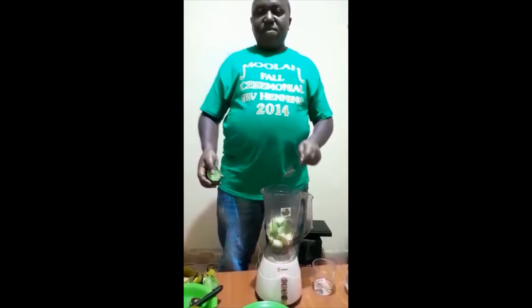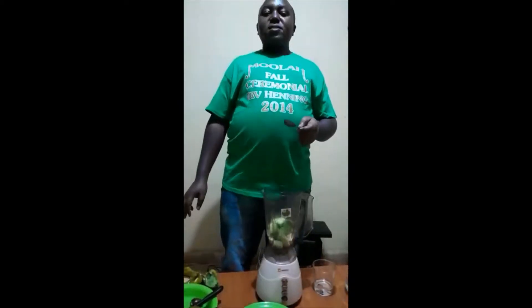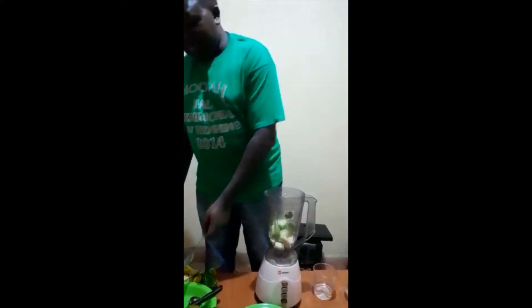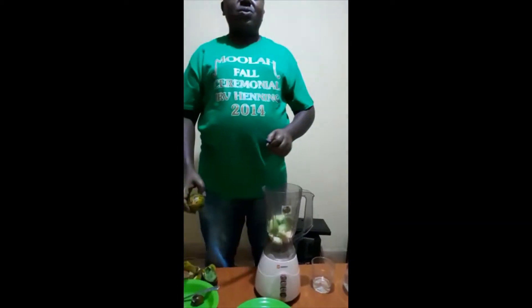This avocado contains 70% fat content. It also contains nutrients which are helpful to our body. It also contains vitamin C, which helps in boosting body immune.